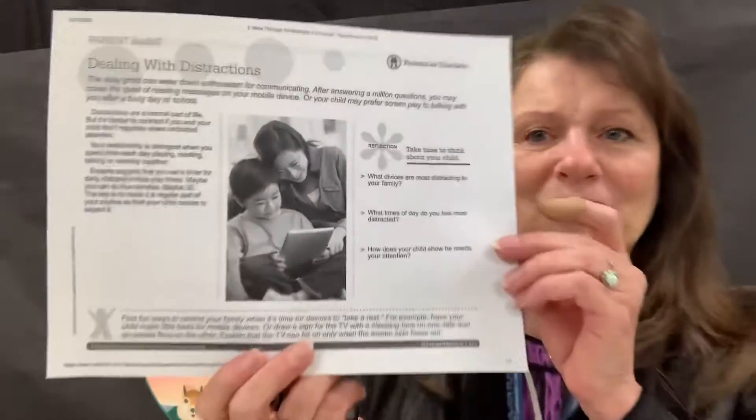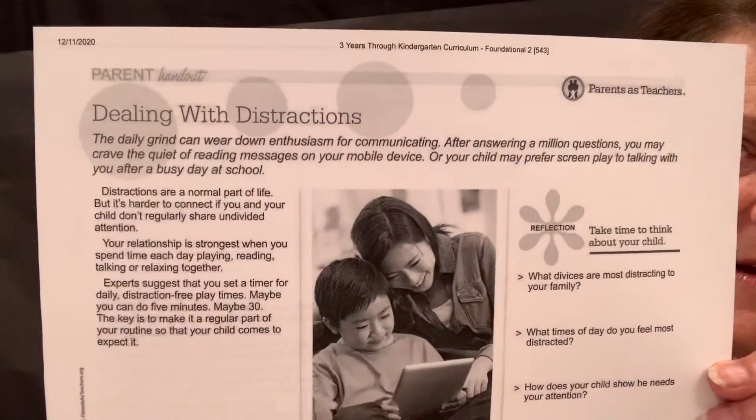Good morning! I sure hope you guys had a wonderful holiday and welcome back. It's kind of fun to get started into this new year. First thing I want to tell you parents is that you're going to find in your packet a handout dealing with distractions and making sure that you're carving out a little bit of time every day just with your child, with no other distractions going on. This program is really good for doing that, but we want a little bit every day too.